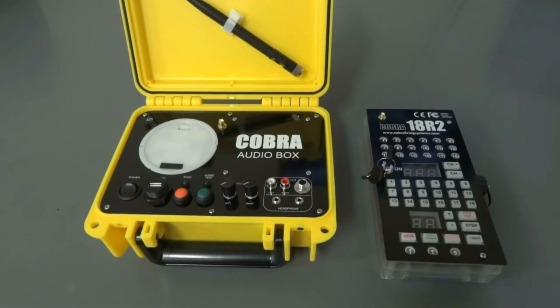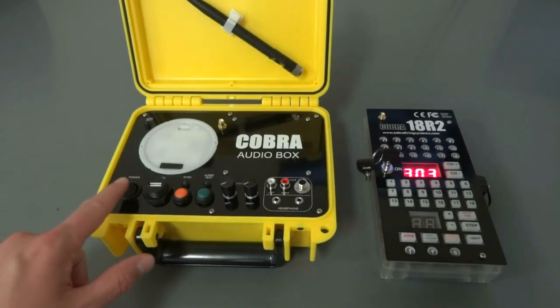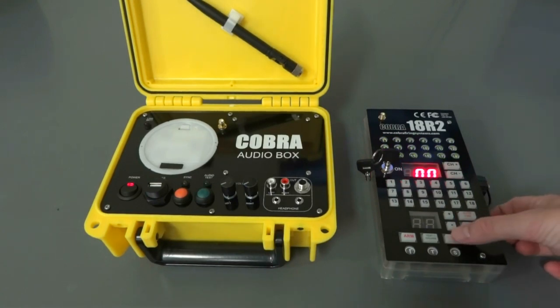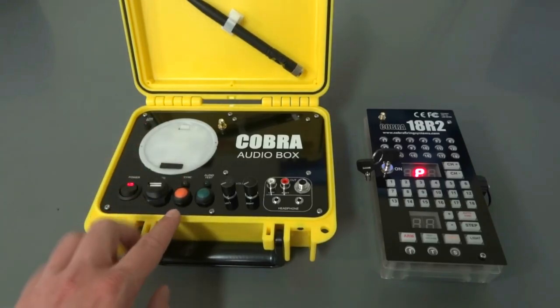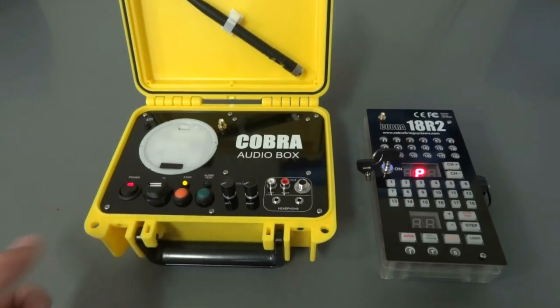The last thing I want to show you is how to sync your audio box to your remote. Power on your remote and also power on the audio box. Once the remote goes through startup, put it back into program mode just like before — hold sync for a couple seconds. Now hold sync on the audio box as well, hold it down for three seconds. This LED will blink once and then stay solid — notice it blinks, so we'll let go.